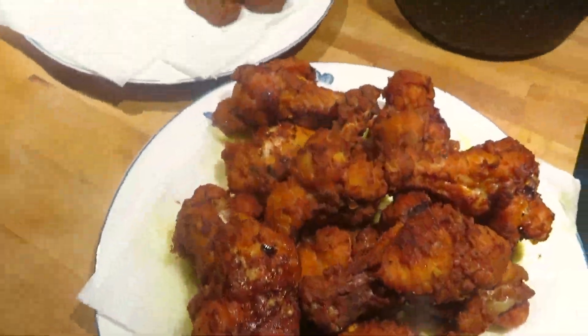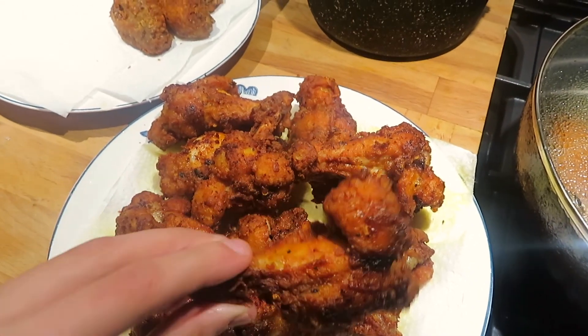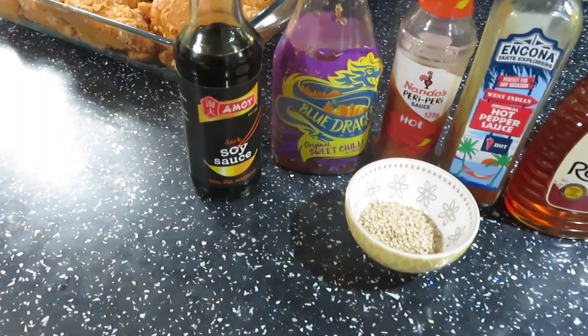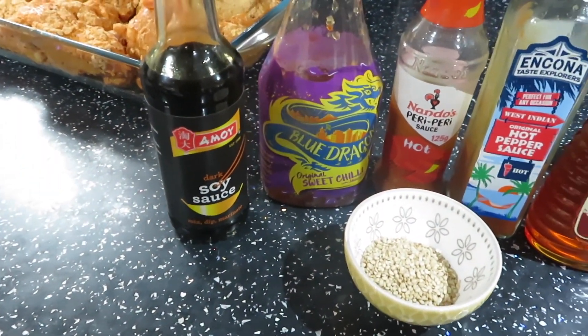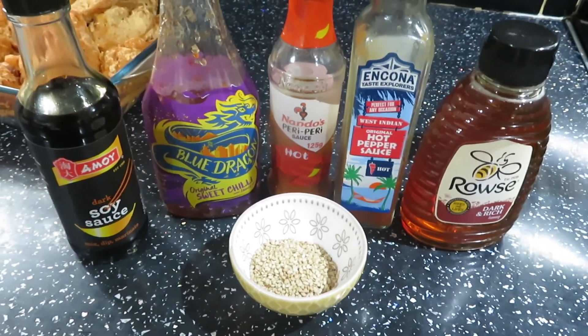You can enjoy the chicken wings just as they are, or keep watching to make honey glazed wings. For the honey glazed wings you will need soy sauce, sweet chili sauce, hot sauce, honey, and sesame seeds.